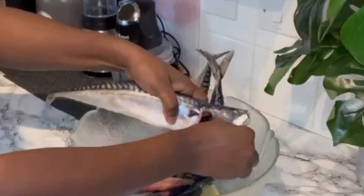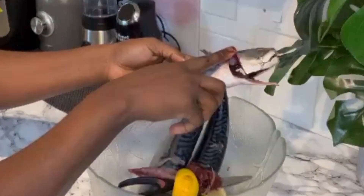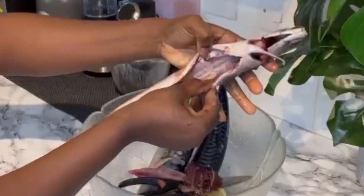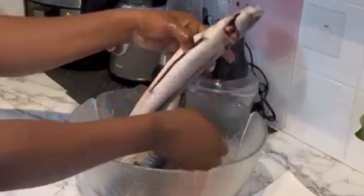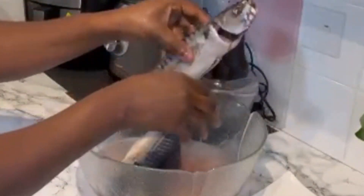You've got to make sure that you're cleaning your fish very nicely. As you can see, I'm washing this with some lemons just to take away any strong-scented smell. Your mackerel has a really strong smell, so make sure you wash this properly before you add your seasonings.